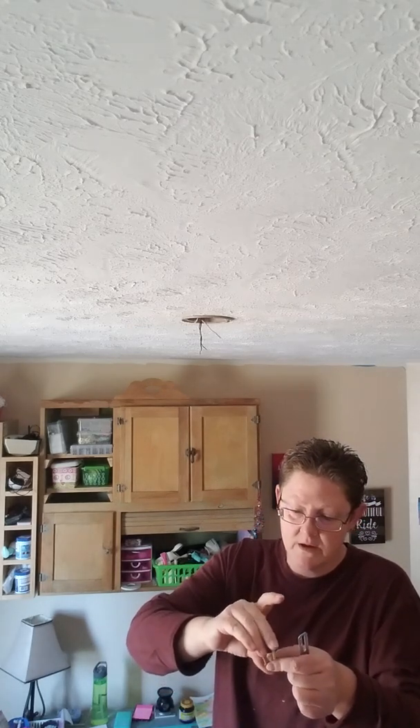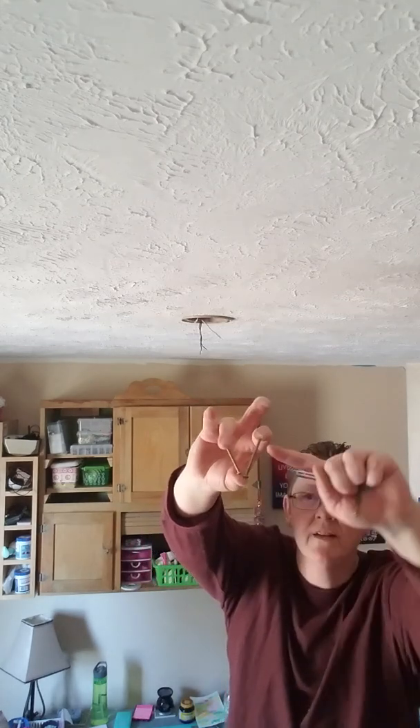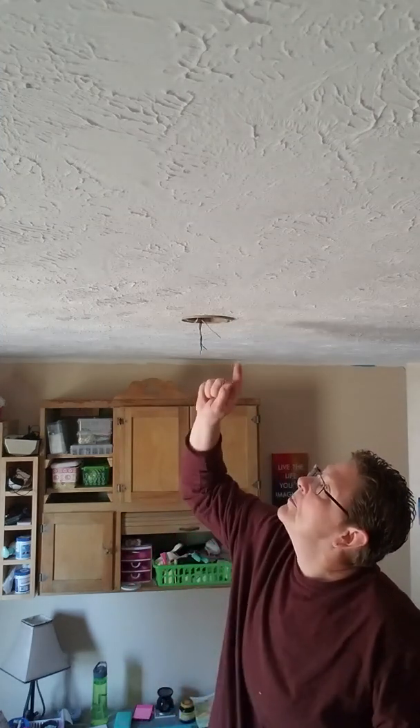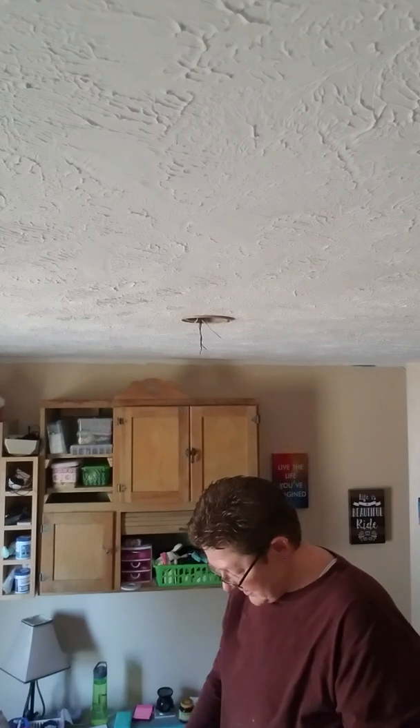You can see the difference in the screws — this one came with the new kit and this is the one that was in there. See that size difference? We're going to put the bigger one back in, because the little ones in the box will not fit in that little hole in the ceiling.